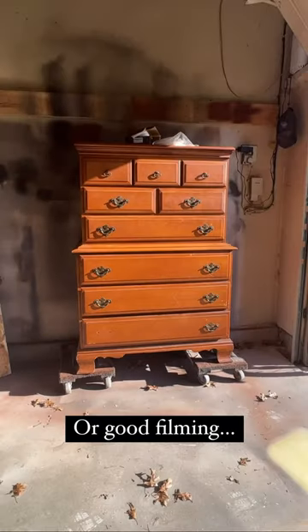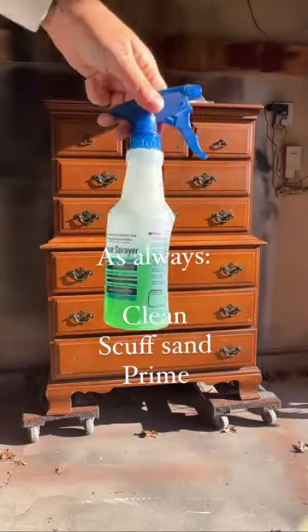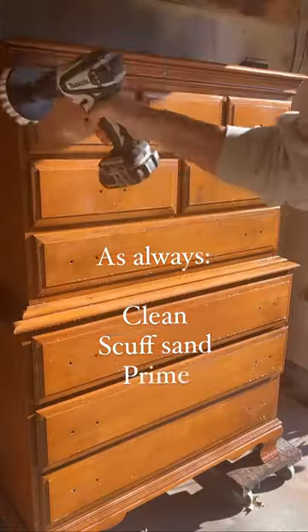Here's the piece I'm working on: I am working on this solid maple tall boy dresser for a client of mine. As always, we have to prep the piece.